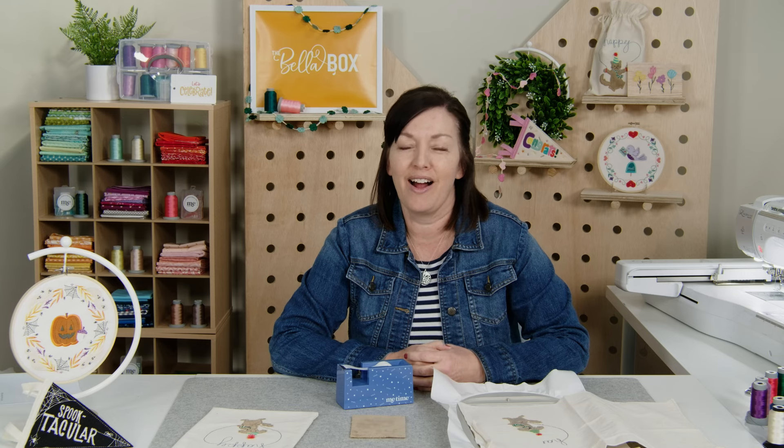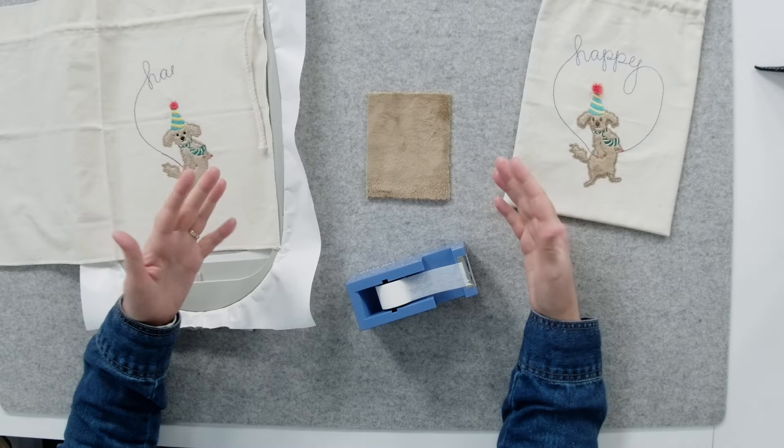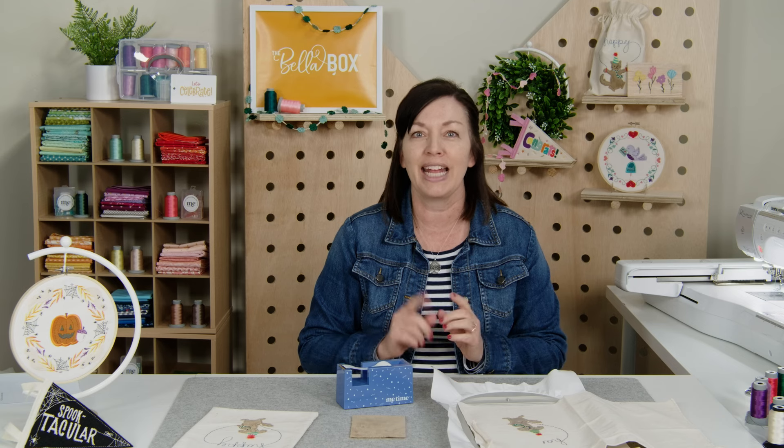Hi, I'm Jennifer from Me Time. Thank you for joining me today on this Bella Box Let's Celebrate Little Tip video. In this video, we're going to share four tips for embroidering on Minky. We used Minky on this cute little cinch sack to make the dog look like he has fuzzy fur. At Me Time, we deliver machine embroidery experiences right to your doorstep. We offer four subscriptions that you can go check out at MeTimeDeliver.com.